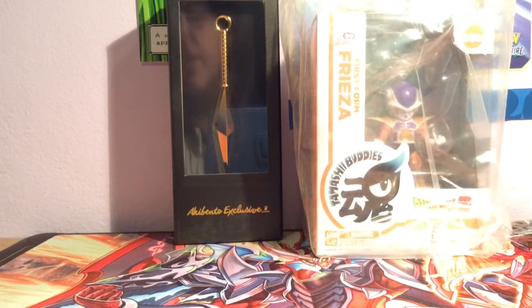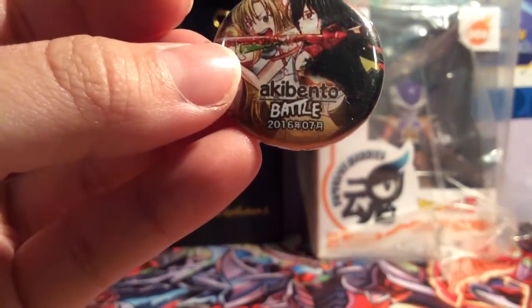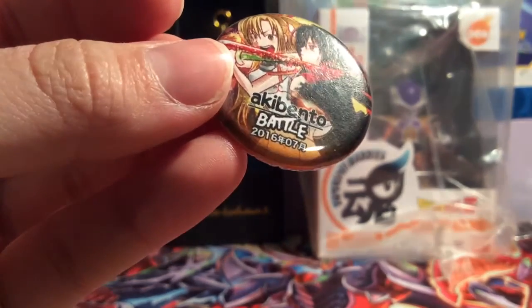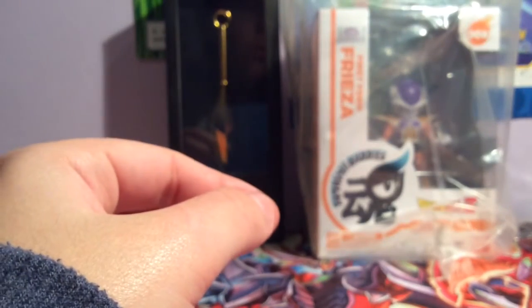And we also have a pin. I usually like their pins but this time the way it's printed looks pretty low-res. They should do what Loot Crate has done with their pins and make them into actual metal pins — like this Pokemon pin I have — because I don't really like these circle low-res printed ones.